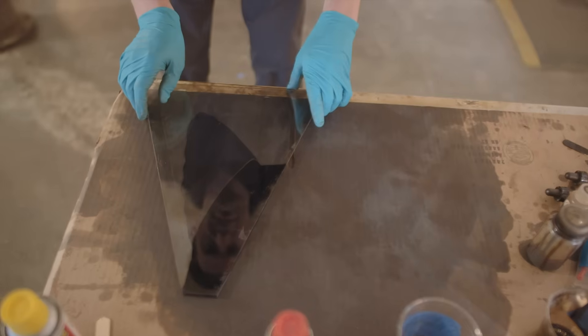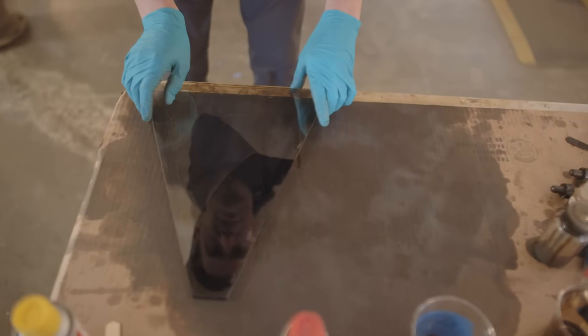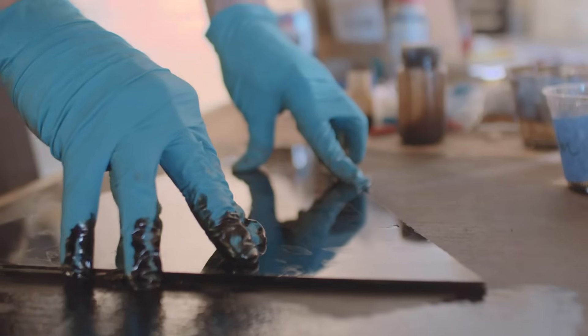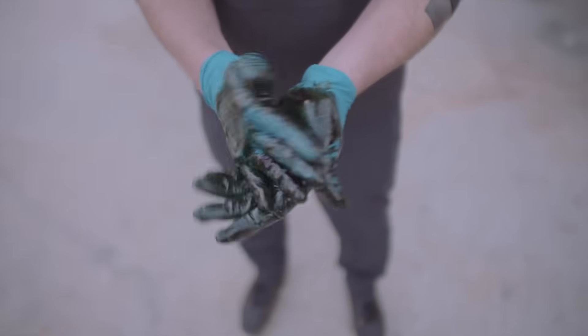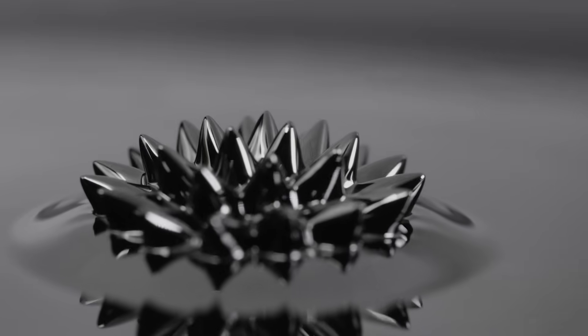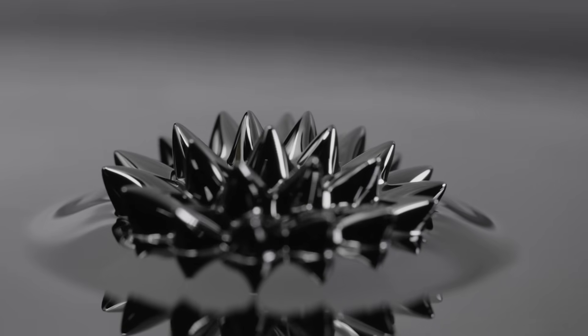The very first time I got ferrofluid, I had it shipped from a company called FerroTech — they're the ones that make ferrofluid. I noticed instantly that it was totally, totally messy. I mean, it's like black ink, so I had ink all over myself. But I would purchase natural magnets, move it around and just stare at it — this is crazy. Even the characteristics of playing with it were different than I thought. It wasn't quite moving how I envisioned, but it was nonetheless still intriguing and beautiful to me.